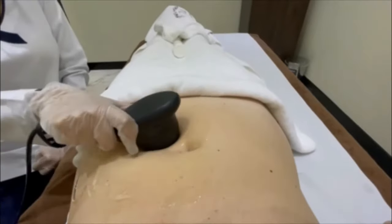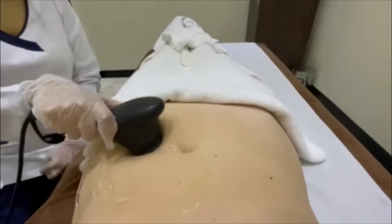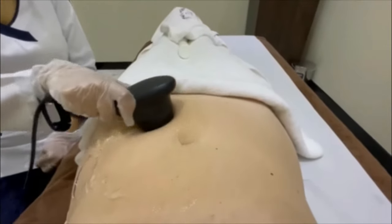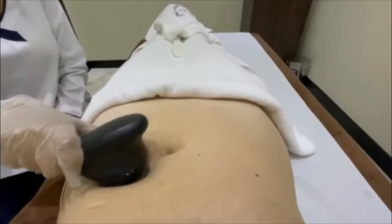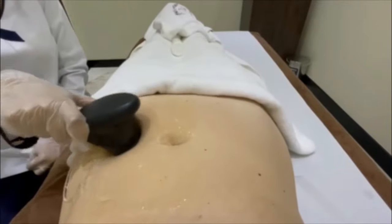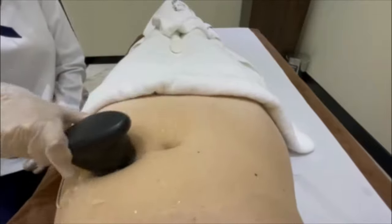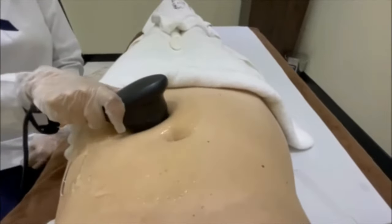It's painless, there's no downtime, and it only takes 30 minutes. The great thing about this treatment — it's painless, very comfortable, and there's no downtime at all. You can literally come in here, have a shower, work for half an hour, have it done, and go back to the office. It's really easy, really simple.